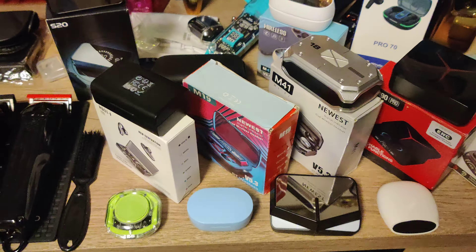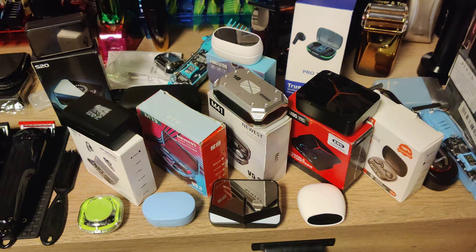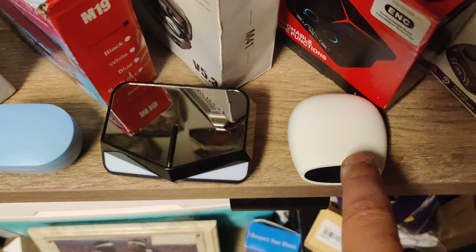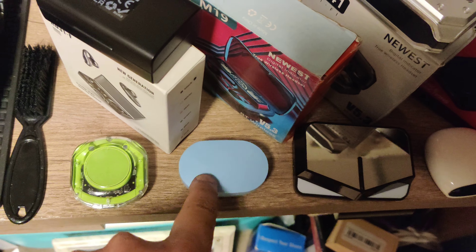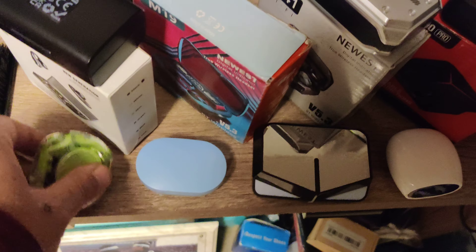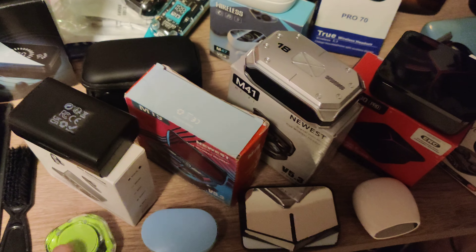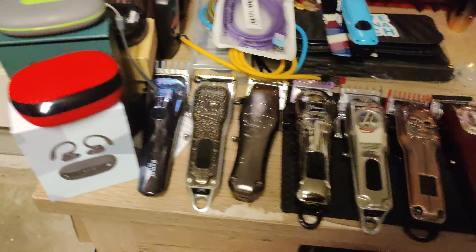I like my M19s, but after listening to all these others, the M19s are okay — not bad. Some of these others were comfortable but fit like crap. Some felt like crap but sounded so good. And these here are actually pretty good — I had no complaints on these guys. But yeah, let's get back to the unboxing.